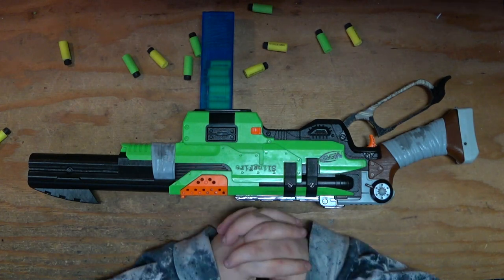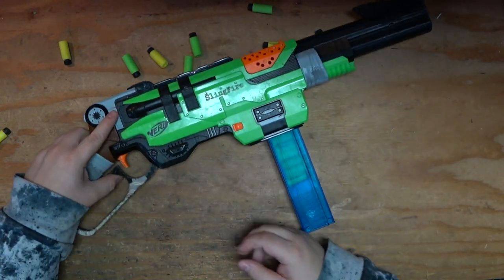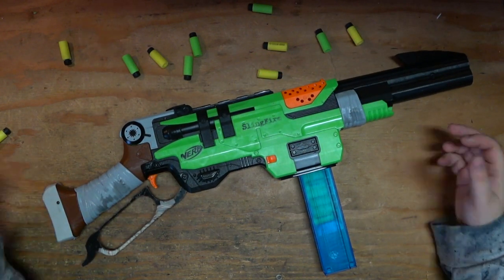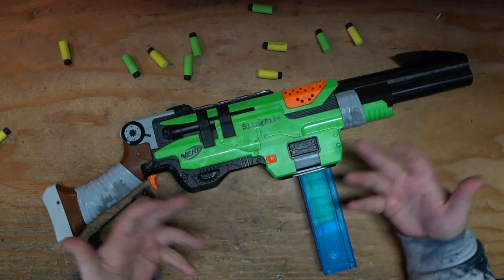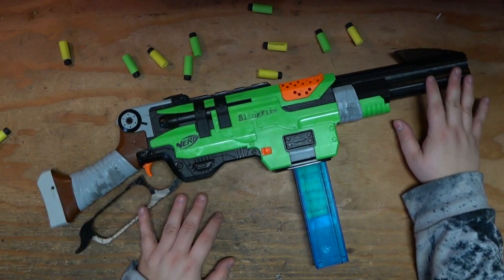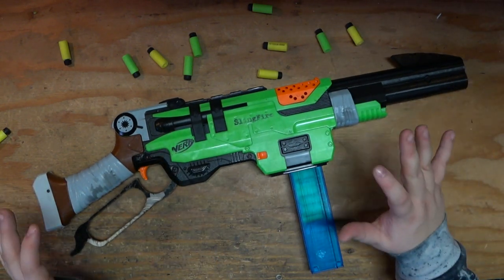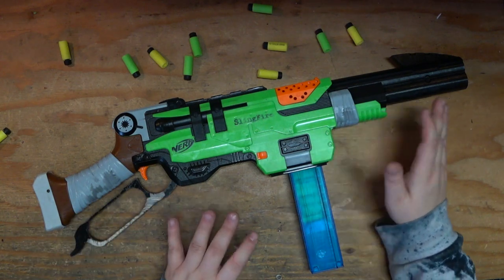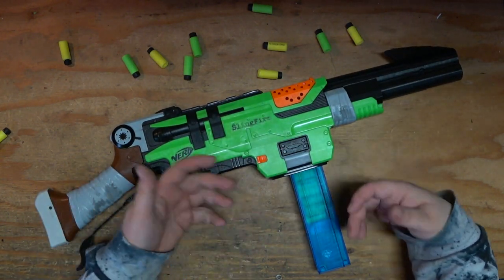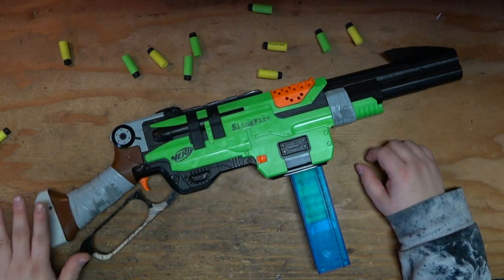Let me know what you think about the Worker upgrade parts for the Slingfire down in the comments. Do you think it's worth paying the money to get a Slingfire up to this point? I think it's a little bit of a hard sell. I really like it right now and I hope to get more performance out of it in the future, but that's a lot of money and effort. Thank you very much for watching. I am of course WALCOM S7, and I do hope to see you in an entirely different one.